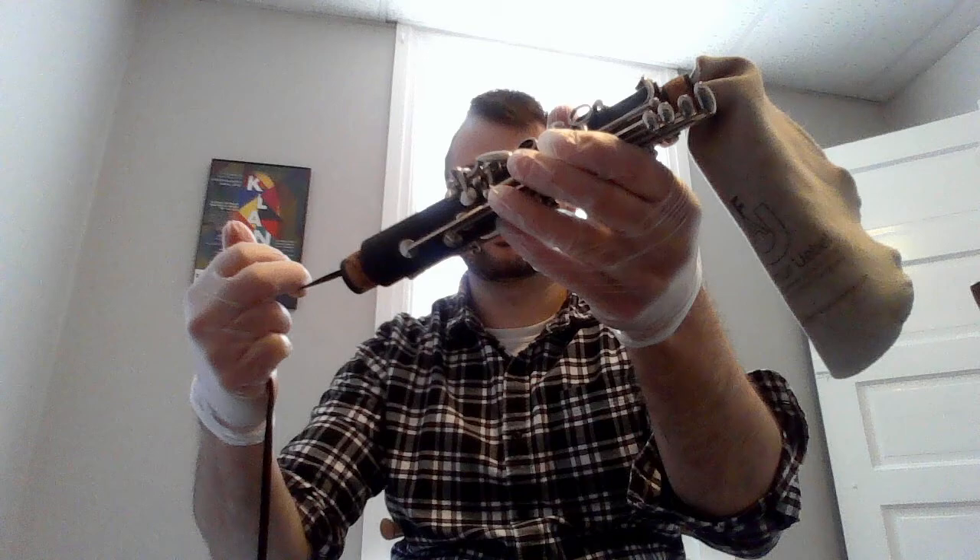We'll set these aside and proceed to cleaning the inside of the case. Now that we've got our clarinet cleaned and disinfected, we're going to work on cleaning the interior of our case before we put the clarinet back inside. The first step will be to give it a nice vacuum to remove any debris, and then we're going to disinfect it by putting rubbing alcohol into a spray bottle and thoroughly spraying the interior of the case. Make sure the rubbing alcohol is 70% alcohol by volume. Once it's thoroughly sprayed, we will let it dry, then dispose of our rubber gloves.